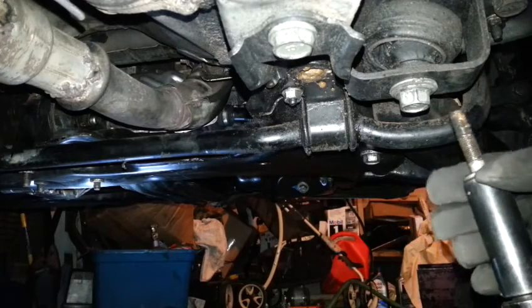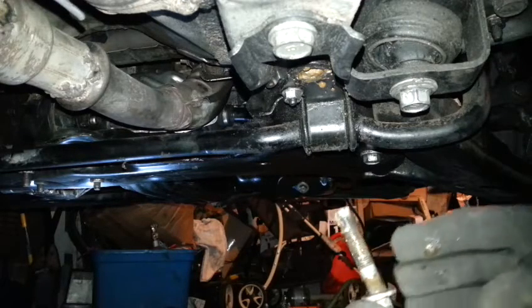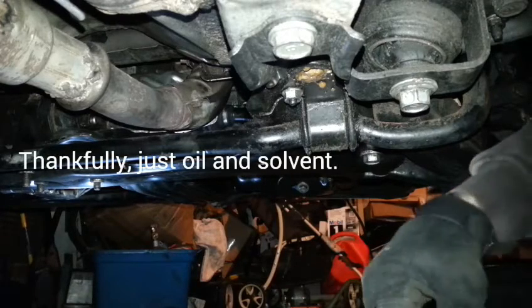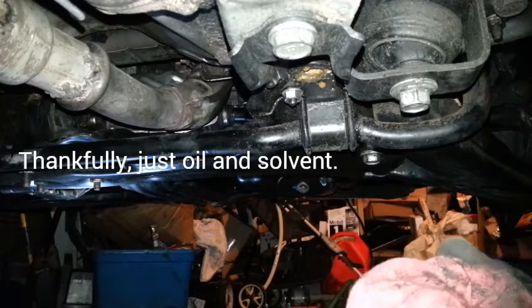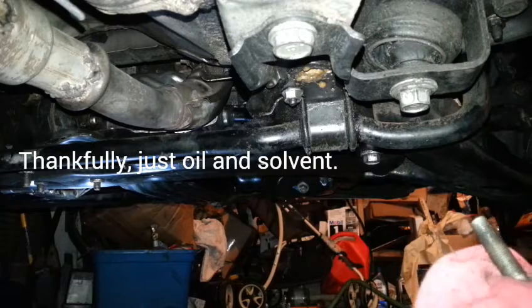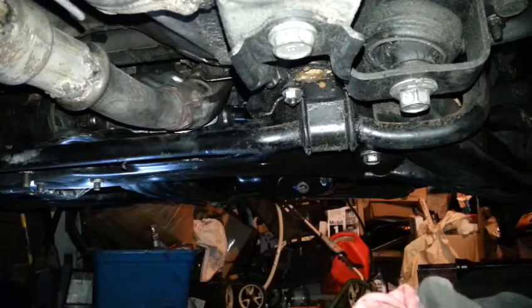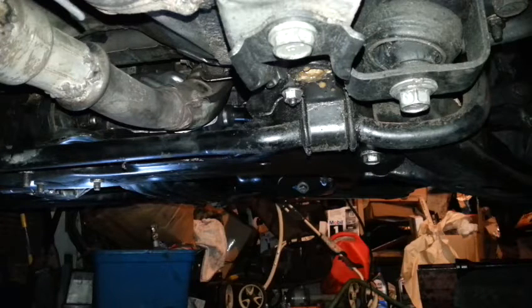Did not expect a bunch of juice to be in there. I guess it makes sense because that's from all that cleanup I was doing. All this slime is all that cleanup. I don't know if this is solvent or water — I know there's oil in there too, because I was doing so much cleanup. I didn't know stuff could get in there. Better use some blue Loctite when I put it back together so that it doesn't rust. Thankfully I did this now instead of later.